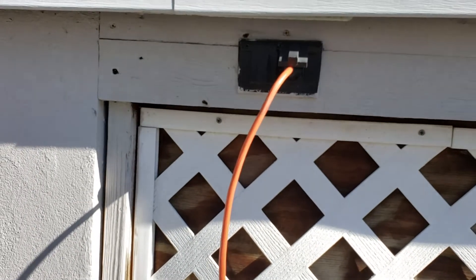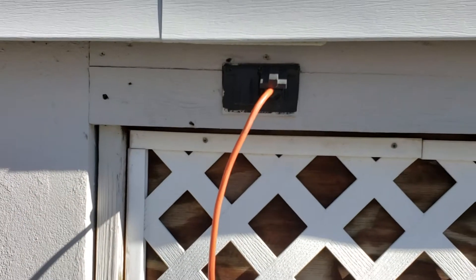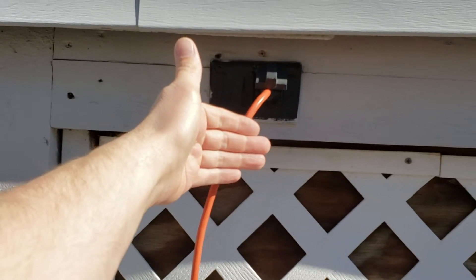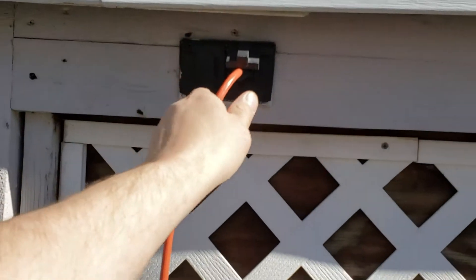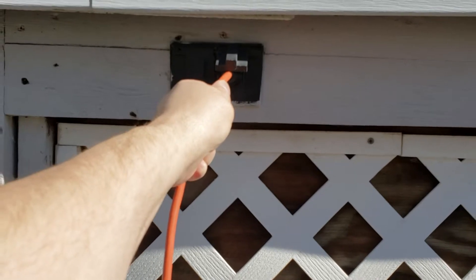Old electricians actually use the back of their hand if they're going to touch something to test if it's live. The reason they do that is because if they touch it and there's electricity, the muscles are going to contract and pull their hand away from the electricity. But if you actually grab it, your muscles are going to contract in the other direction and hold on.